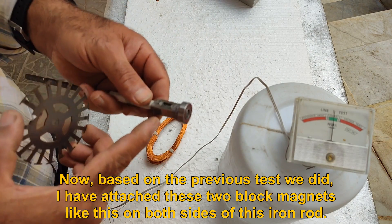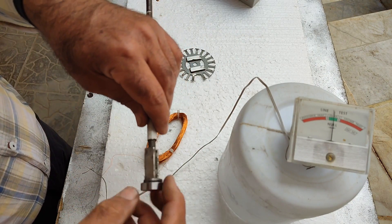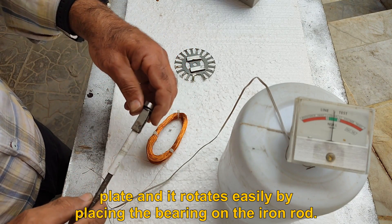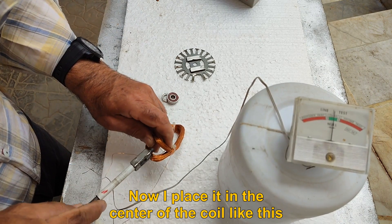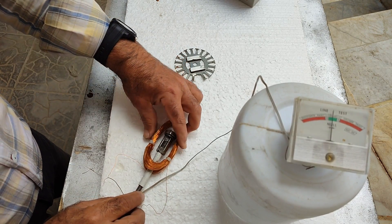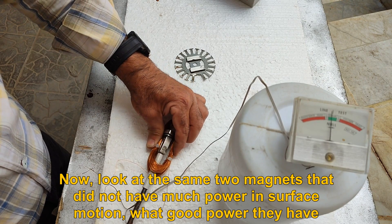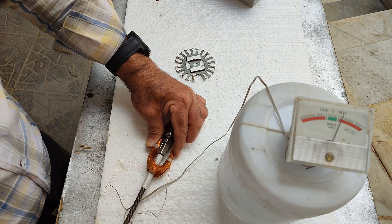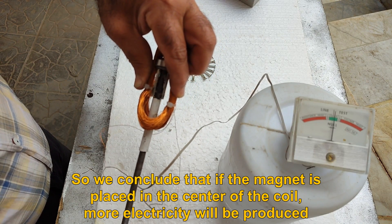Based on the previous test, I have attached two block magnets on both sides of an iron rod. Their size and strength are like the magnets on the plate, and the assembly rotates easily with a bearing on the iron rod. Now I place it in the center of the coil. Look at the same two magnets that had little power in surface motion — what good power they have now! We conclude that if the magnet is placed in the center of the coil, more electricity is produced.